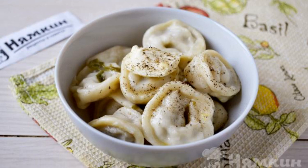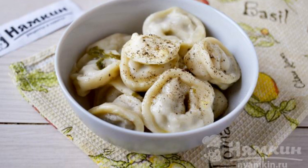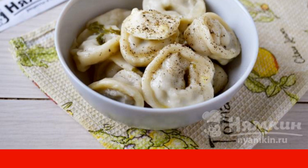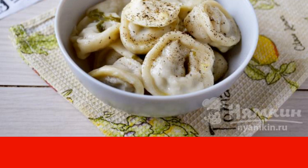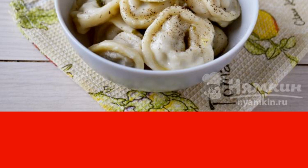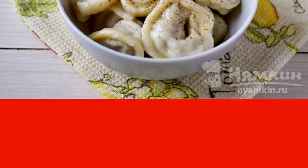I remember from childhood how the whole family made dumplings in large quantities, took them out in the cold, and cooked them all winter. Everyone sculpted — we as children, and parents, and grandmother. And today I'm making dumplings myself.